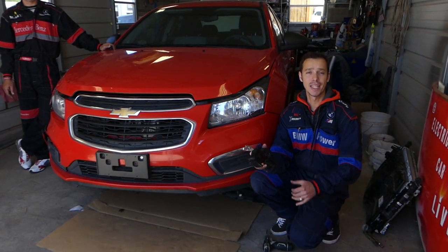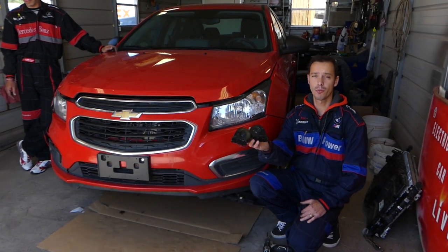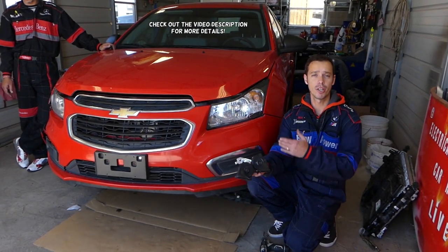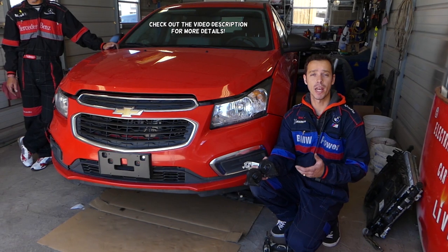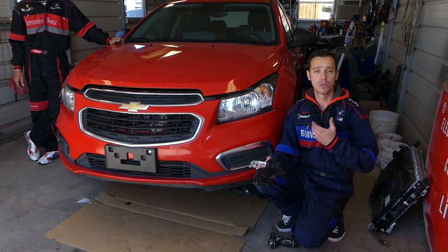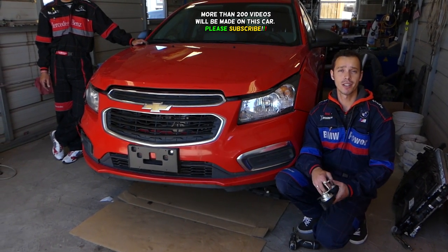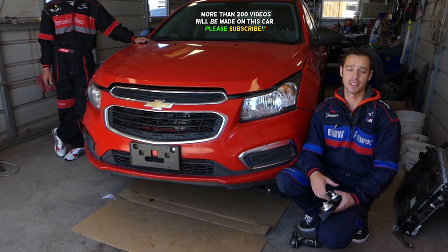Hey guys, welcome back to Auto Repair Guys. Thank you for watching and subscribing to the channel. In today's video, we will show you how to remove and replace the horns on a Chevy Cruze. We have more than 200 videos on this car because our goal is to save you as much money as we can by providing free videos — all we ask in return is that you like, subscribe, and recommend us.